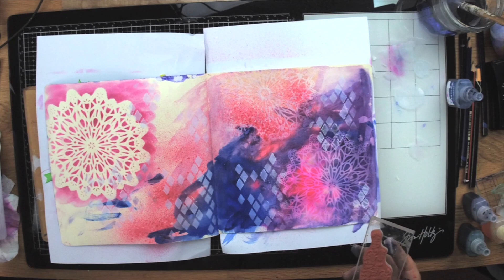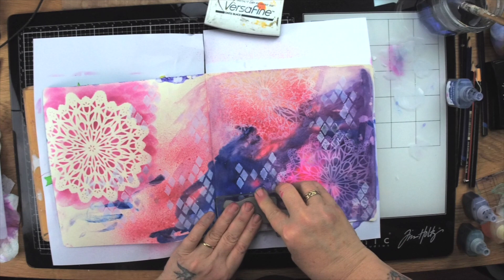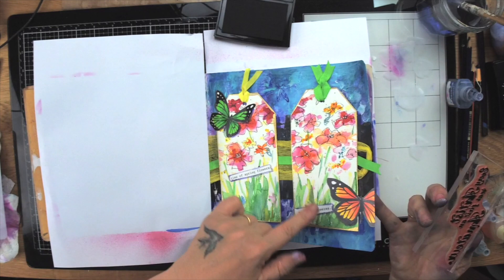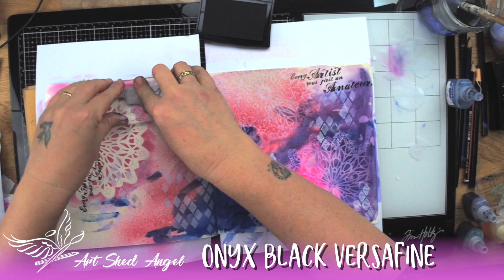Now I'm using a stamp which says 'Every artist was originally an amateur' — I think that's so very true. I'm just using this stamp in all different ways. When you're stamping in a journal, sometimes you're not going to get a great image because you have something behind it. In that case you could take the stamp off the block and just press with your fingers as well, but I'm not really worried — I'm just trying to get something in the background.